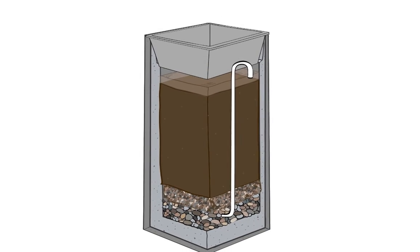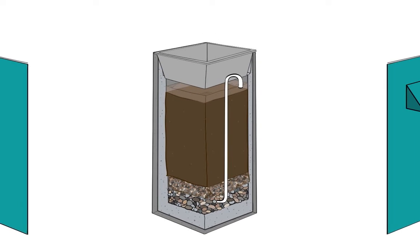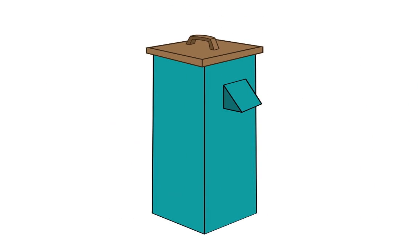So now you should understand how the bio layer and the sand remove pathogens from the water. That's what I can do!